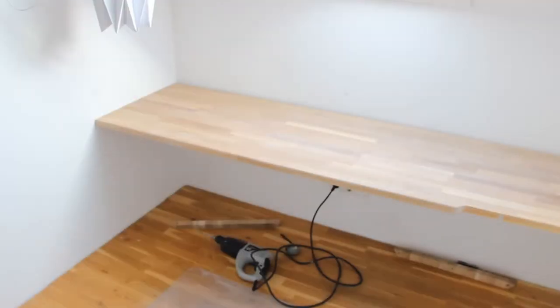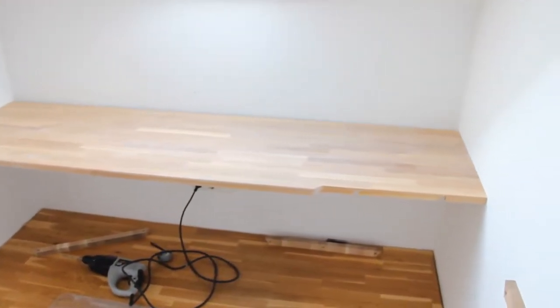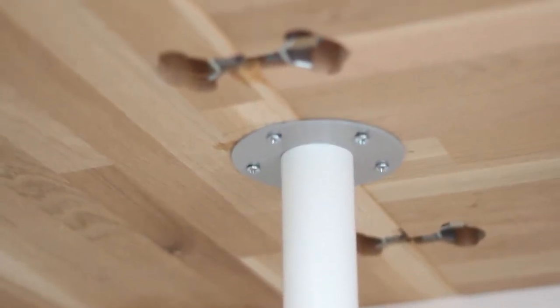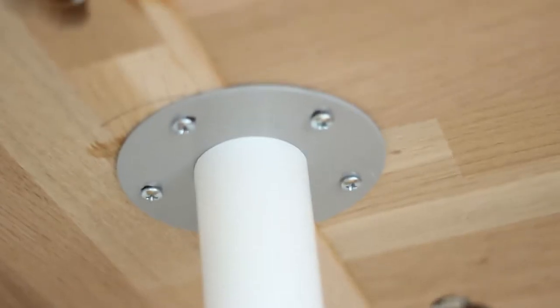This is how it looks with the first long piece in place and you can see how the join was made. This is how it looks underneath. We asked the carpenter to make these holes for the clamps so that we could clamp the two pieces together. So they're glued together and they're clamped together and then we put the IKEA leg on the join as well for a bit of extra support.